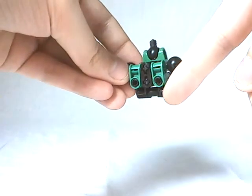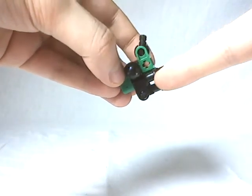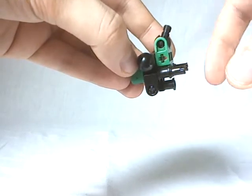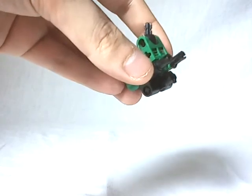Also notice this green part with a pinhole, and on this pinhole we have this part with an axle hole at the end, and on this axle hole we're going to use this black part — and as you can see, a T-shaped part which will also be useful.